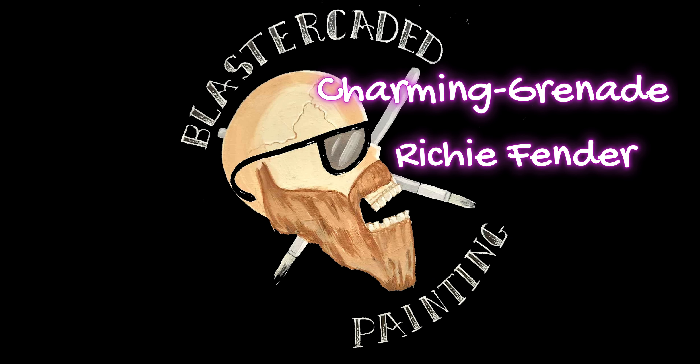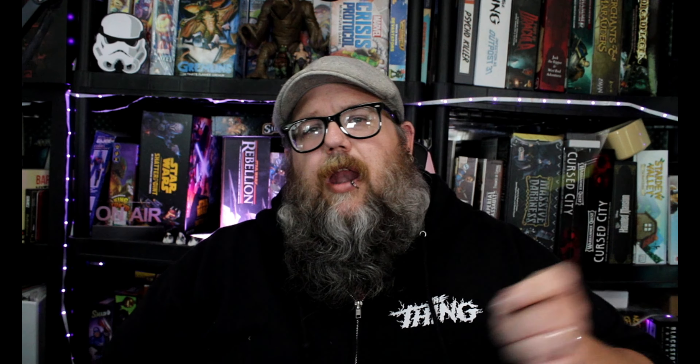We just want to give a big thanks to our patrons, Charming Grenade and Richie Fender — thanks so much for supporting the channel. I hope you enjoyed the video. Thank you guys so much for watching. Please like, share, comment, subscribe. If you want to support me further, you can go down to that Patreon down there. You guys have a great day.